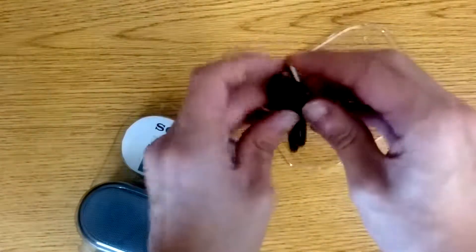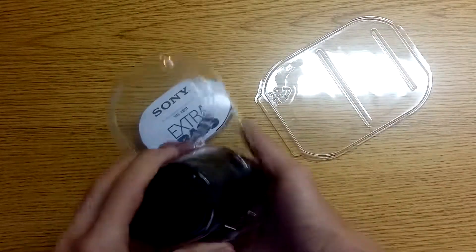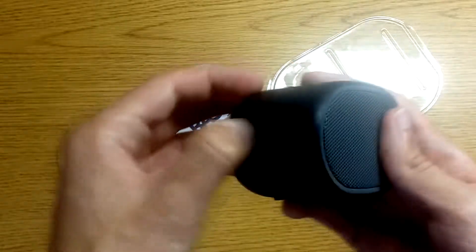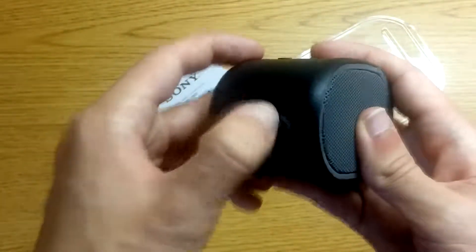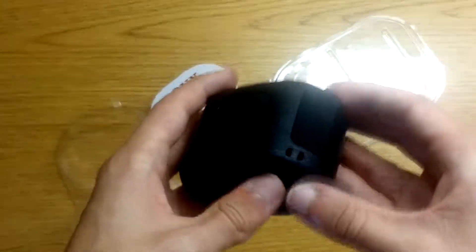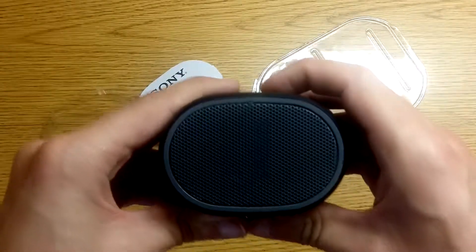Here's the charging port — it's a micro USB to USB. This is a strap to hold it. The entire body is made of plastic, except for the buttons which are made from rubber. It has an IPX5 water resistance rating, which means it can withstand water getting sprayed on it, but it is not meant to survive if it is submerged in water. It has a flap that covers the micro USB port, an audio-in jack, and the reset button. Let's see if it turns on — and it turns on and works.